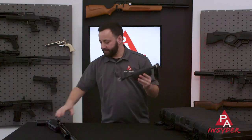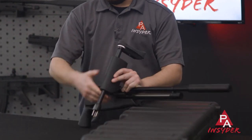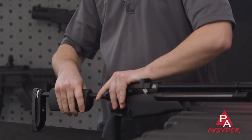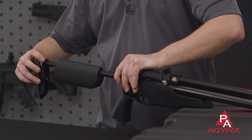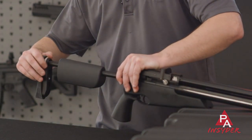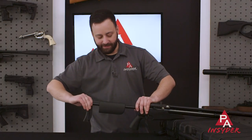You take your buttstock section, align it with the back end of the front half, press them together, and then just spin this dial at the back clockwise until you cinch yourself down. The great part about this is it goes together or comes apart in right about 20 or 30 seconds.